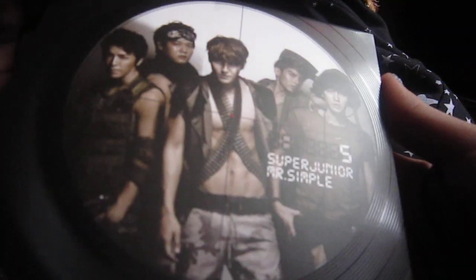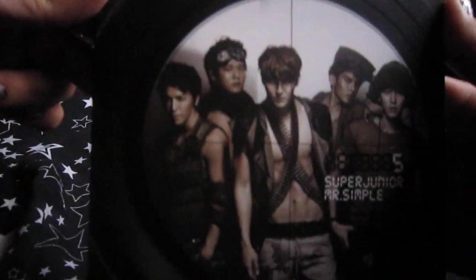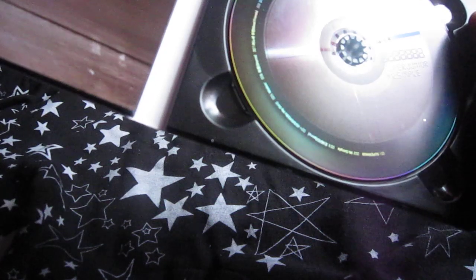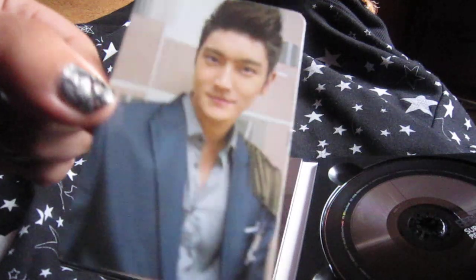This is a pretty nice CG with Siwon there. Oh my god — my favorite member of all — Siwon! I want to like faint.